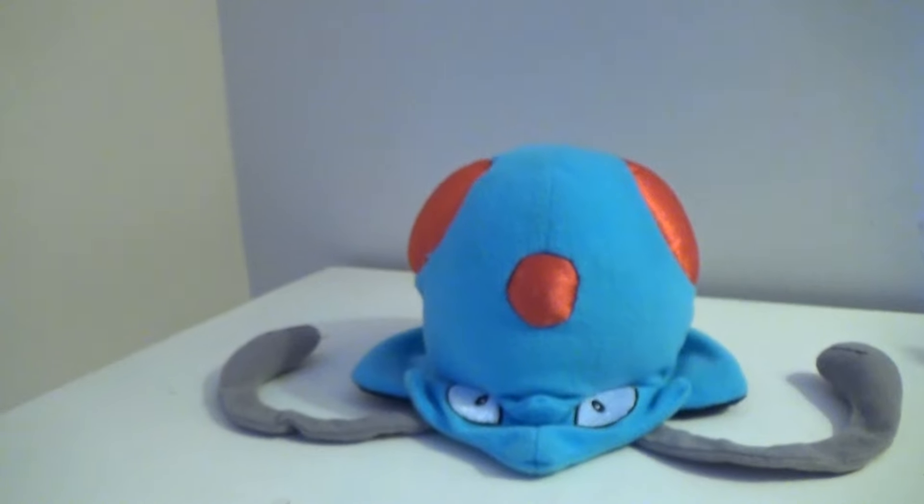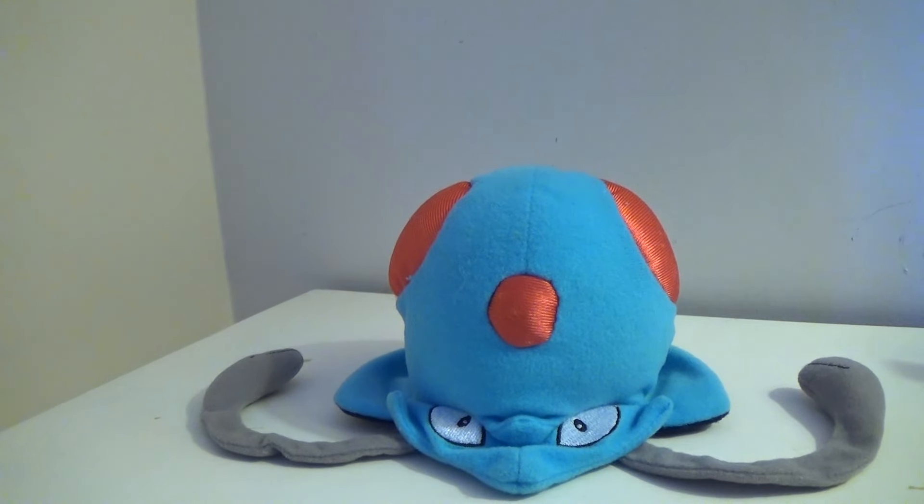That's my review for the Pokemon Jack-specific Tentacool plush, and this is DarkEmissary617, signing out.